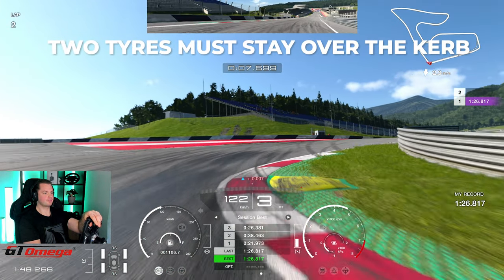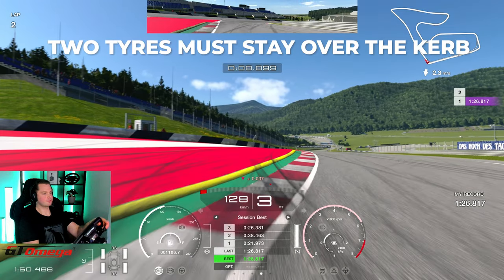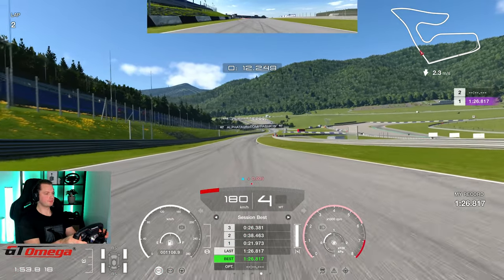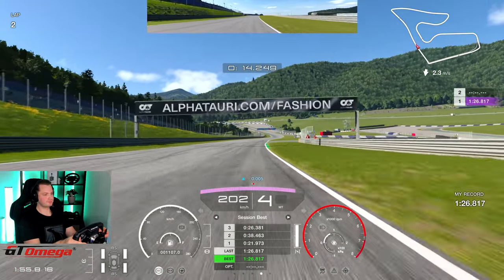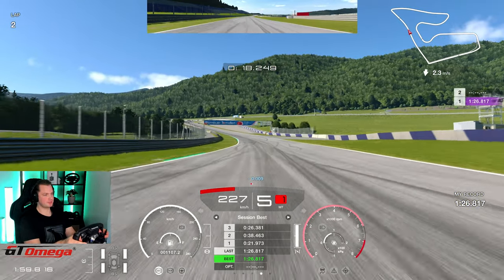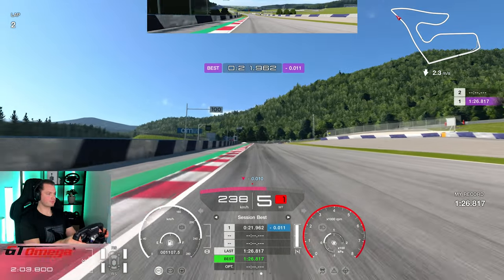Two tires must stay on the surface of the track — two tires can stay on the curb, but two tires must always remain on the track. Otherwise, you will get a penalty and it will affect your lap time, and you will probably even spin out in some cases.